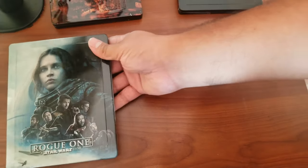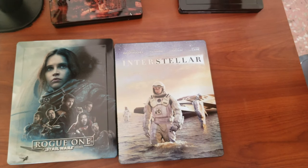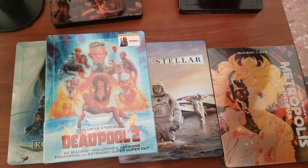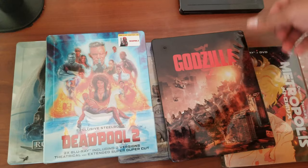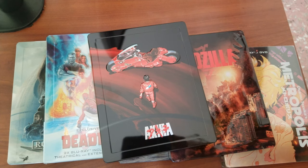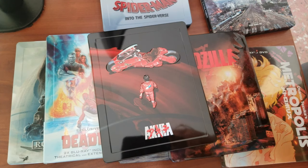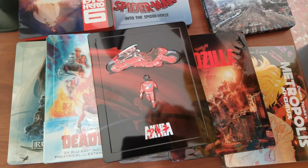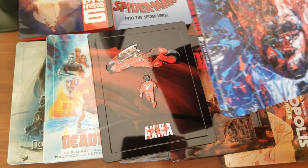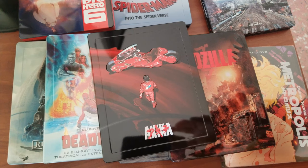So that was ten steelbooks — I don't know how to count! Thank you very much for watching. Please tell me which one was your favorite, or if you have a specific favorite or holy grail steelbook you're hunting for in your own collection. I completely love these. Please subscribe and catch you on the next one — bye bye!